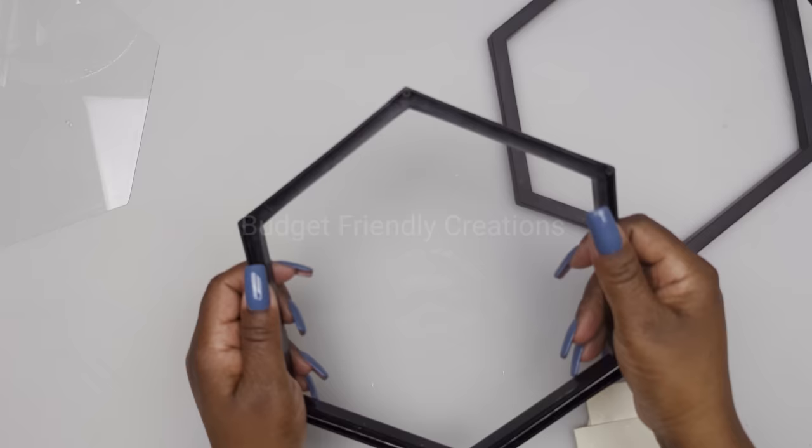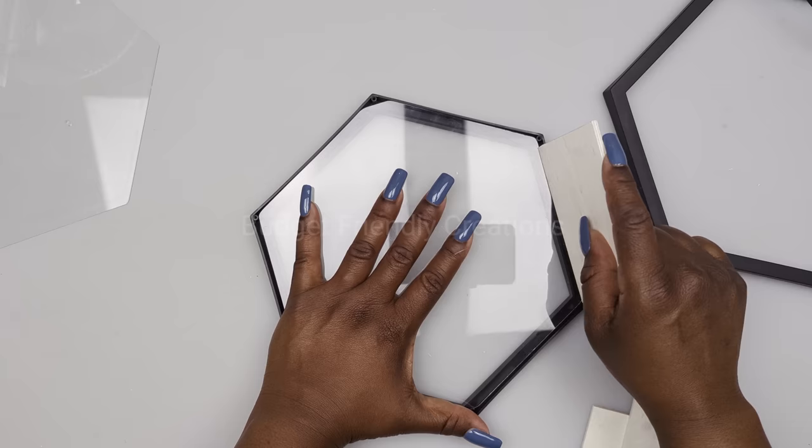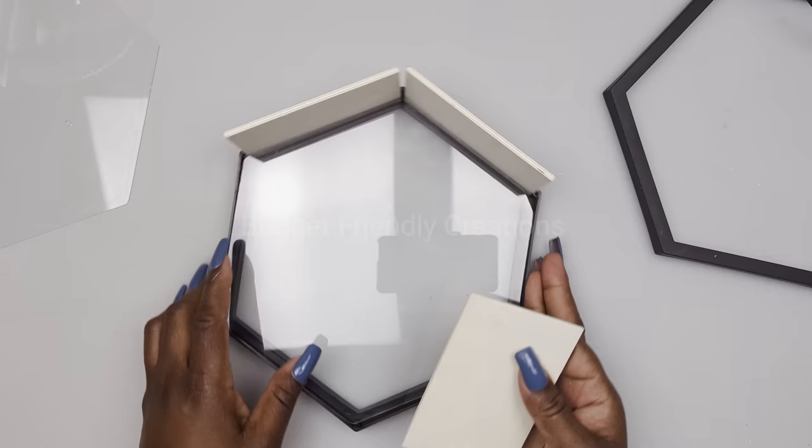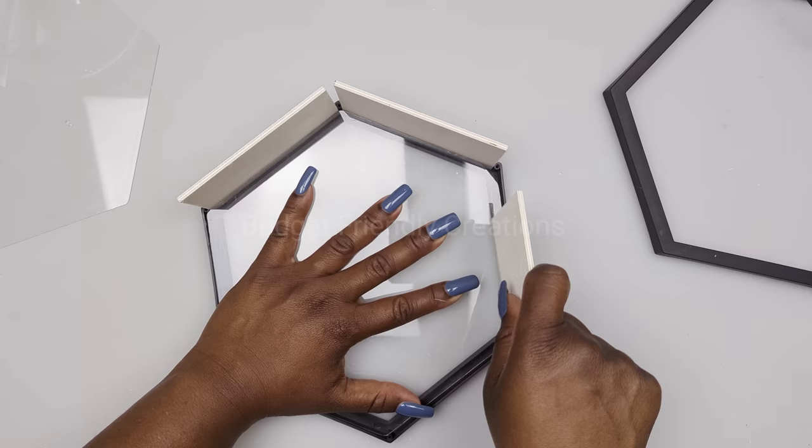Now place your glass back in the frame — be careful not to break the glass. The frame is plastic so you can manipulate it a little bit just to force those wooden planks in. Now that they're in place, put your other frame on top.